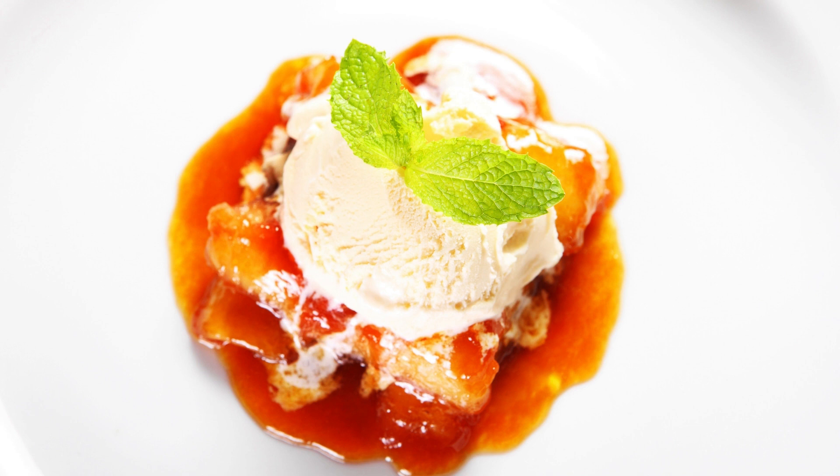Whether enjoyed on its own, paired with a slice of warm pie, or drizzled with chocolate sauce, this homemade ice cream will surely become a favorite among friends and family. So, gather your ripe bananas and get ready to savour the creamy, caramelized goodness of this caramelized banana ice cream. With its simple preparation and incredible taste, it's the perfect treat to cool you down on a hot summer day or satisfy your sweet tooth any time of the year.